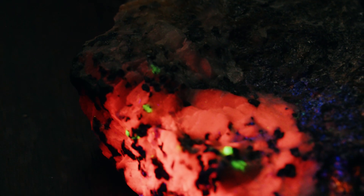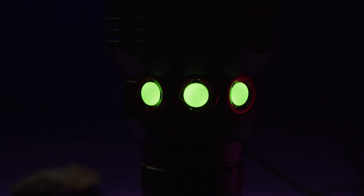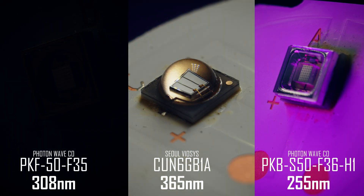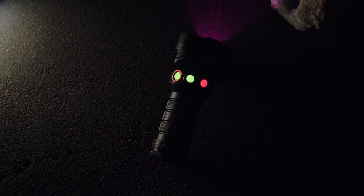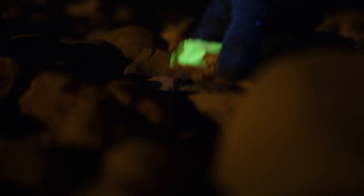For many rock hounds, an ultraviolet light is an invaluable tool. This light is something extra special, designed by flashlight and mineralogy enthusiast Raymond Wu. The FWOD combines three carefully selected high-power ultraviolet emitters with different wavelengths into a well-designed and highly functional package. This goes far beyond a normal ultraviolet light into territory reserved for very specific niche applications.